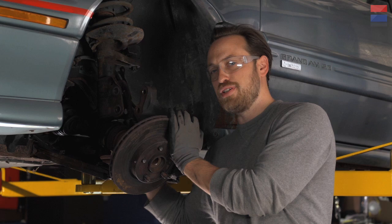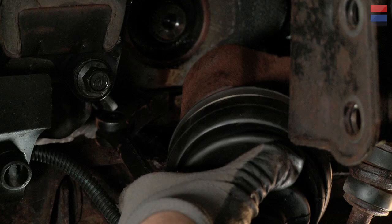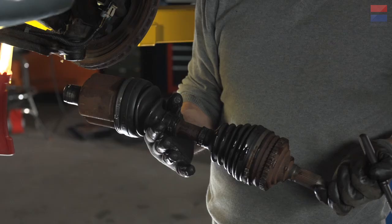So we're going to slide our pry bar back here against the transmission case in behind the joint, and we're going to try and pry this free. What you're doing is basically pulling it — it's a little bit like pulling a socket off of your wrench. So here's our old axle. Now that we've got it out, we're going to show you how to replace it with a new one.